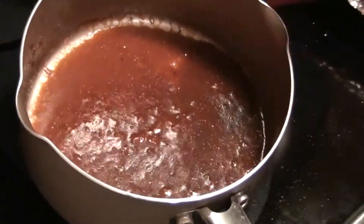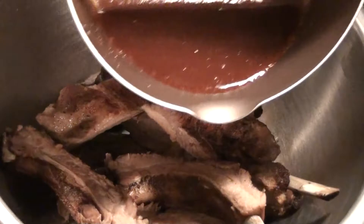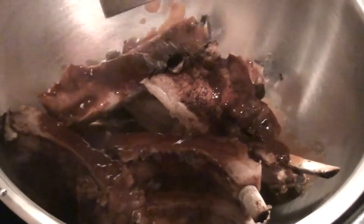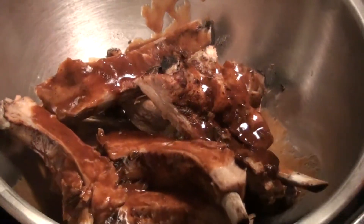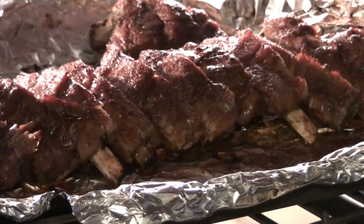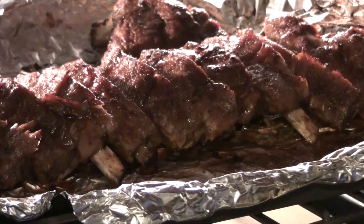Now I'm just going to take this and pour it right over the top of my ribs. I'm just going to shake these to coat them. There are my ribs — I've propped them up, one against the other, meat side up. I'm not going to tell you how long to leave this in your broiler — you're just going to have to watch it, that's just the way broilers work. There we go. Beautiful.